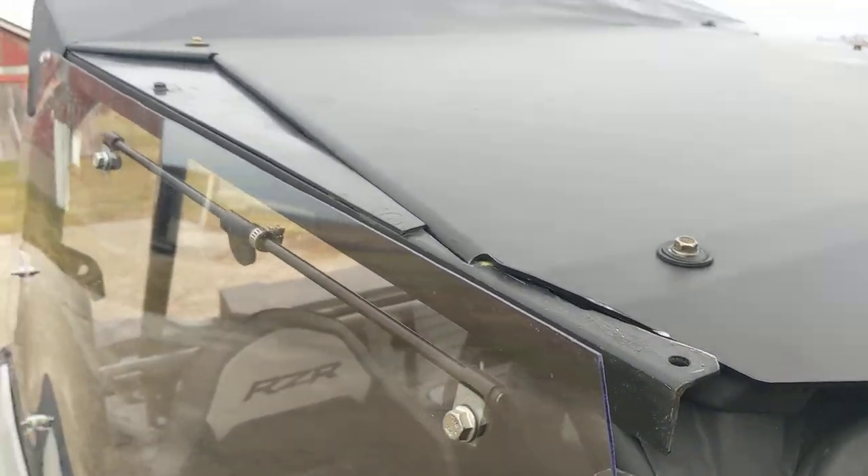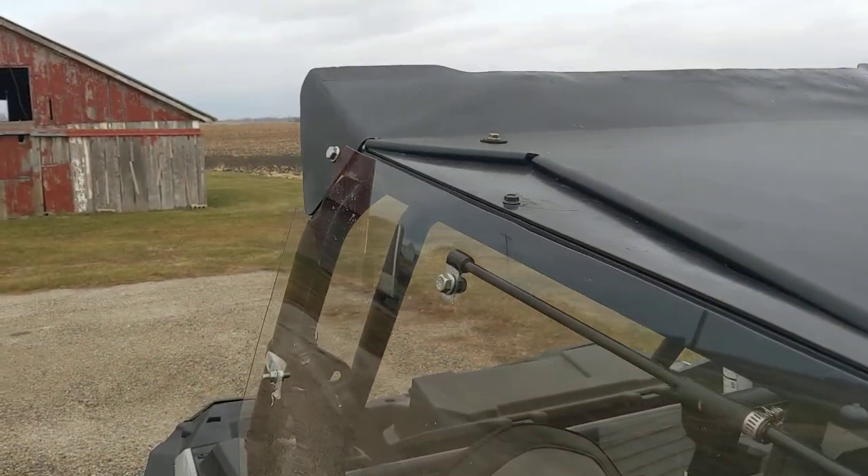I also had to make a filler piece up here — just used some angle iron and some black plastic — that just connects to the roof there.